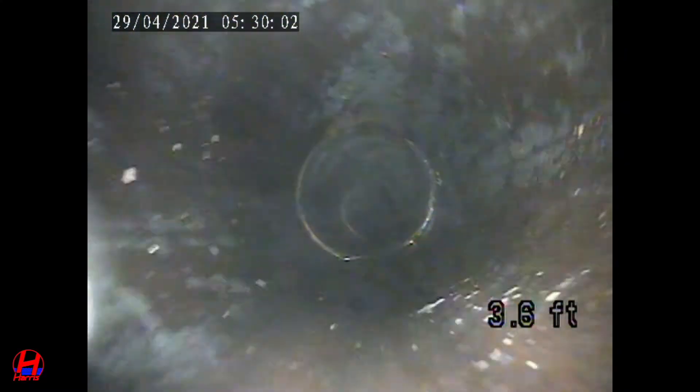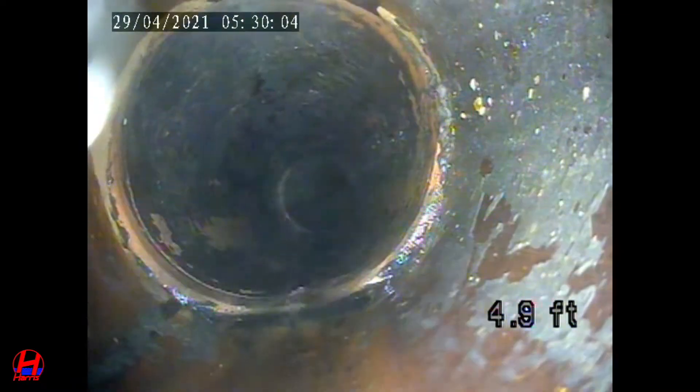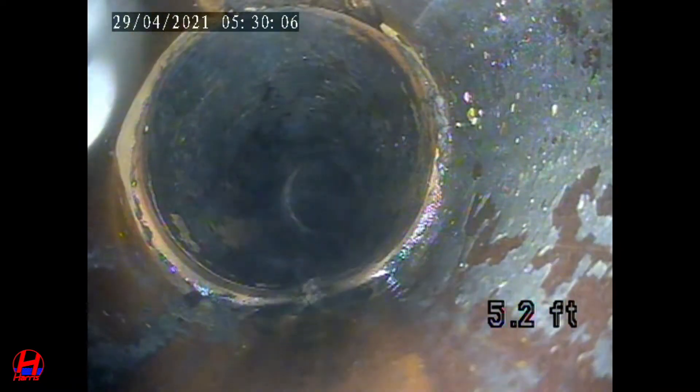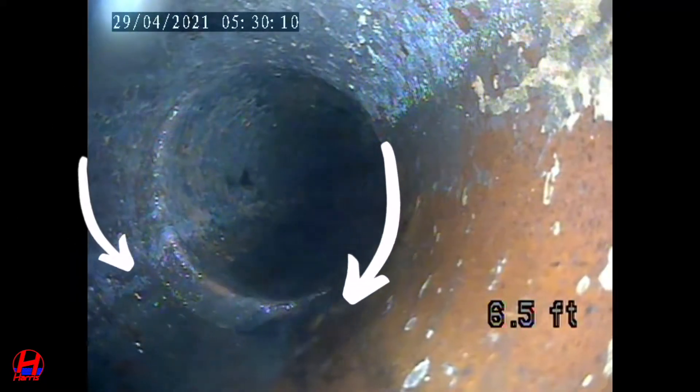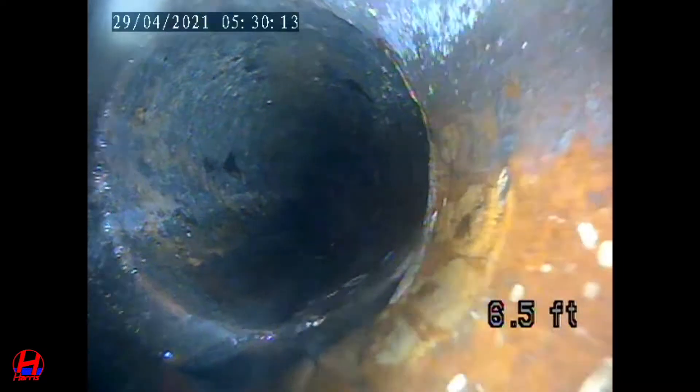Here we are inside of another clay sewer line. Pay attention to the bottom of the joints where the pipes meet. You can see slight separations and the sewage not flowing as it should be.